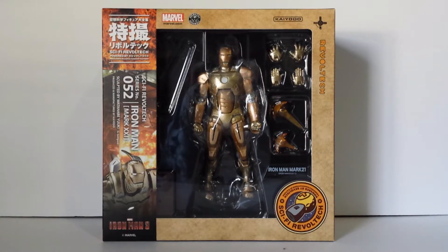Hey, what's up, everybody? It's E-Renaddy4 here with our action figure review. This time's going to be on the Sci-Fi Revoltech Iron Man Mark 21 action figure.